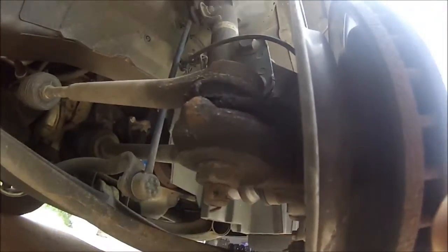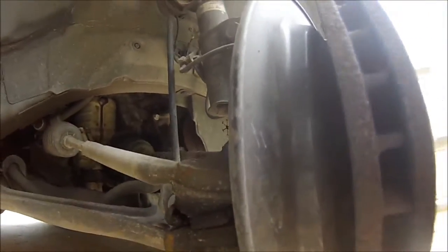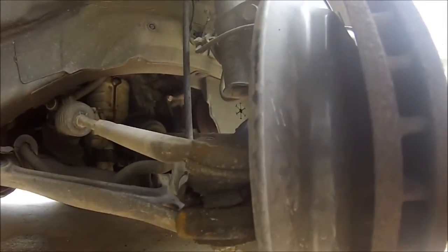Pull the cotter pin out. Afterwards we will hammer on this spot right here — not on the threads, but on the side of the knuckle. That will jar it loose and it'll pop up out of there. Let's get started doing that.